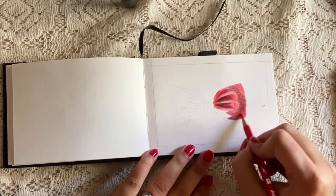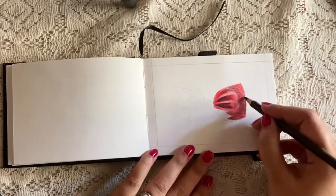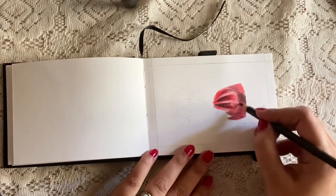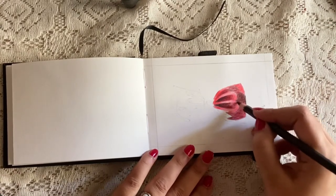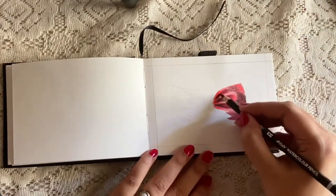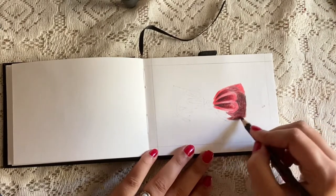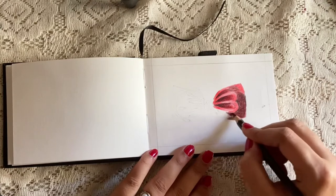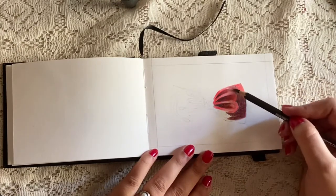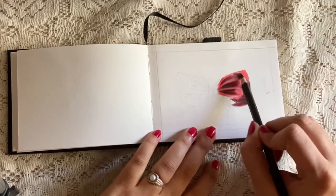I slowly build up the color — you can always go ahead and build up the color, but reducing a very harsh color is really difficult. Sometimes when you erase black color it doesn't go away so easily. The deeper and darker shadow parts I'm going to apply more pressure on the paper from the pencil.